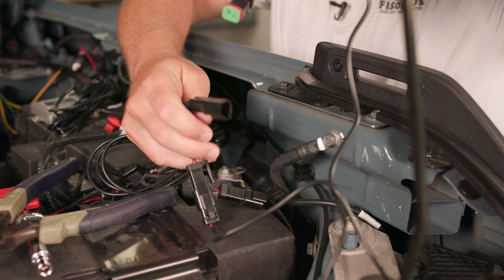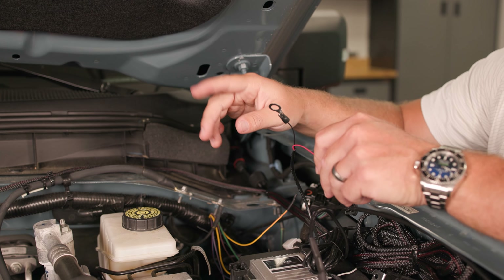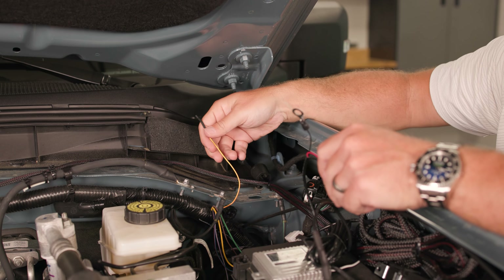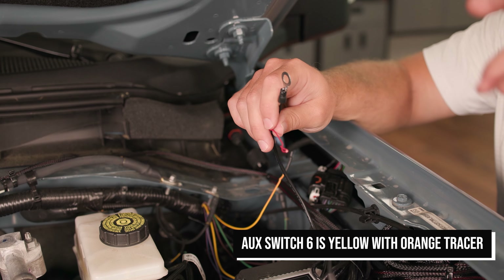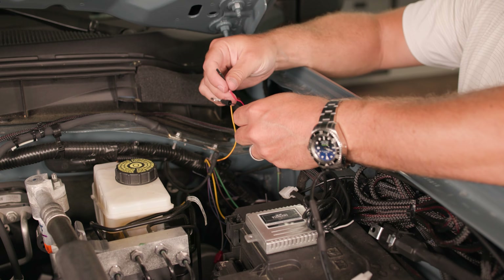Now we can connect our harness side to the Bronco itself. This Bronco is equipped with the auxiliary switches, so we're going to be connecting to those. We're going to be using the aux switch wire, which on this Bronco is yellow with an orange tracer wire. Now if your Bronco doesn't have the aux switch wires, you would follow the same process except you'd tie in just to your front marker light. But we're going to be using the aux switch here.